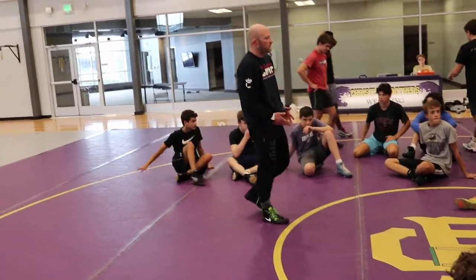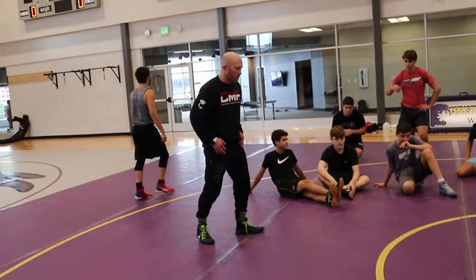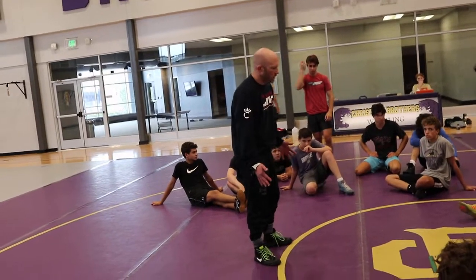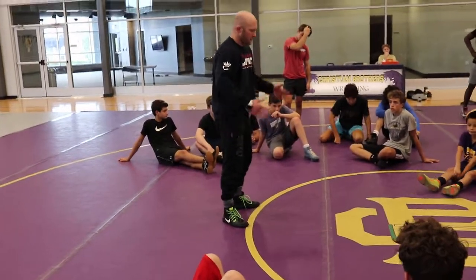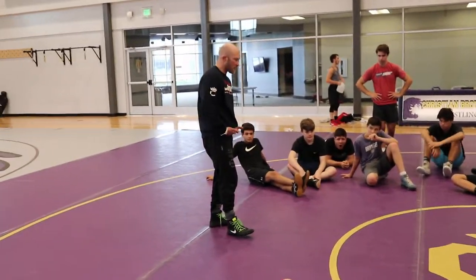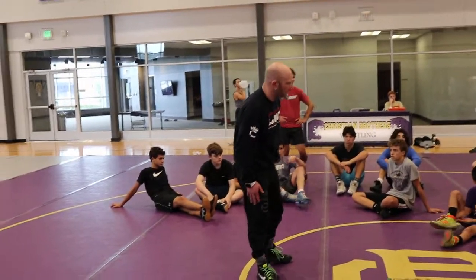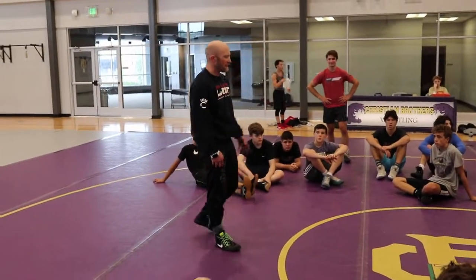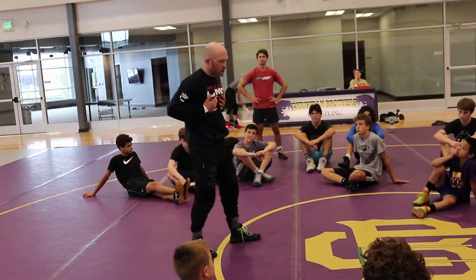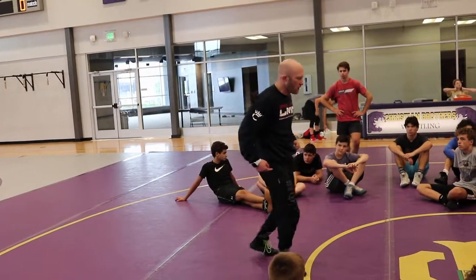Anytime somebody passes your leg, we can duck an ankle. One thing I meant to talk about early on — this is just wrestling in general — the way you need to think about the human body: this is the engine right here, from my shoulders to my waist, maybe a little bit of my hips. That's my engine, that's where all my power is. My hands are just the steering wheel and my legs are just the wheels. At no time are my arms doing something that's going to be stronger than my hips, chest, or back. All it is is my wheels moving the engine so I can steer it.